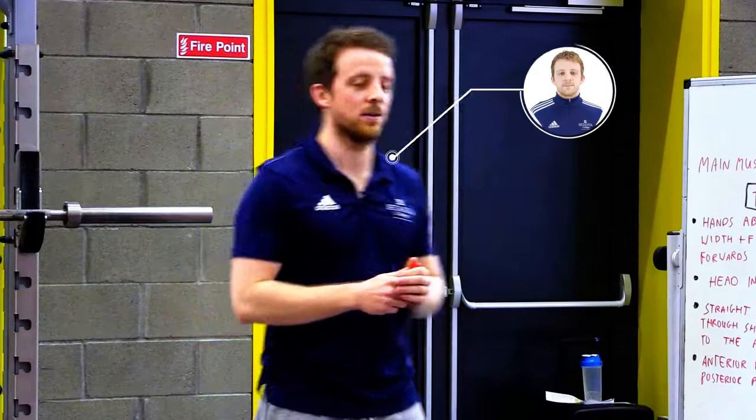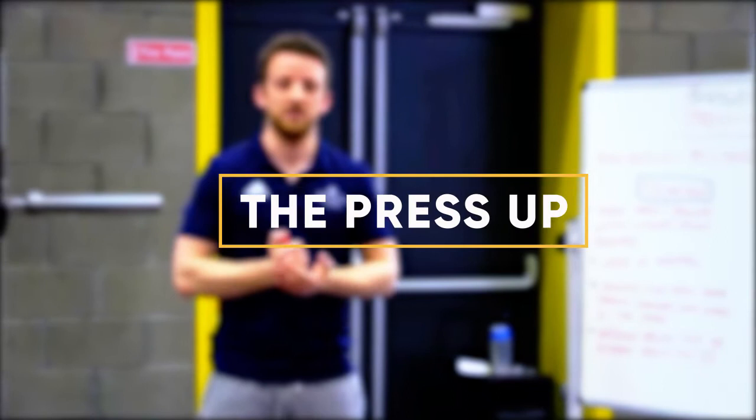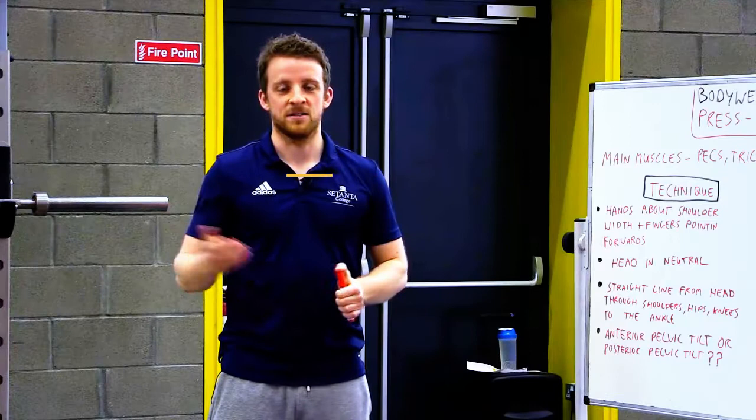Hey guys, Ben here. Today we're going to look at some bodyweight exercises, linking in with this week's lecture. Considering the amount of bodyweight exercises there actually are, we're just going to focus on one today and that's the press-up. We're going to go through the detail, the technique, the common faults, and some variations that we can use to enhance our bodyweight training.